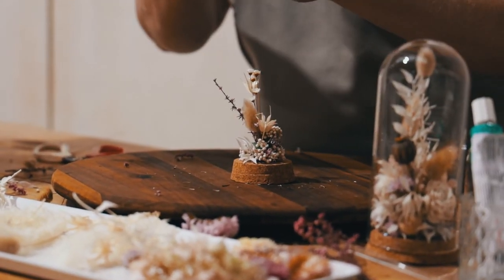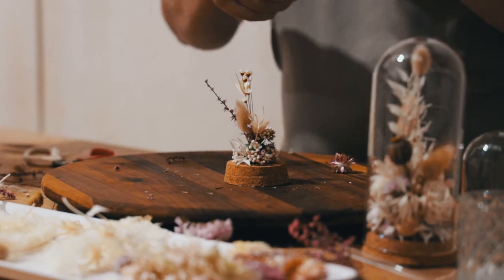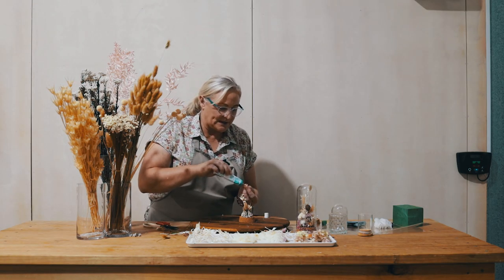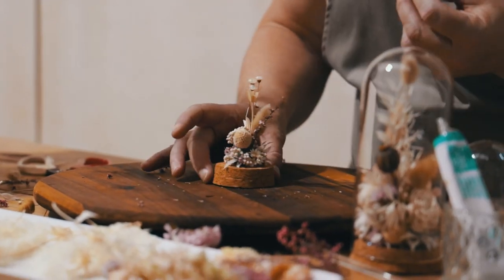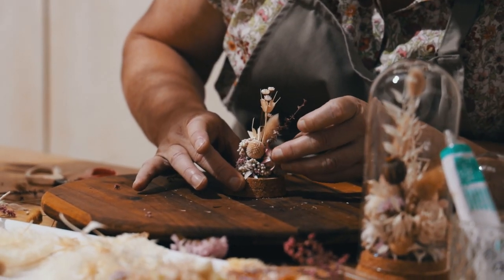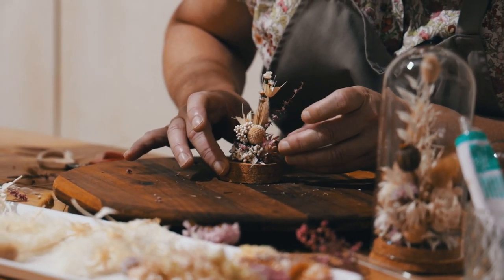I've got some really nice little straw flowers — helichrysums — and with the cold glue, because these have very short stems, we can actually just glue a little bit, wait five seconds or so, and then glue that onto there like so. It sticks pretty quickly.